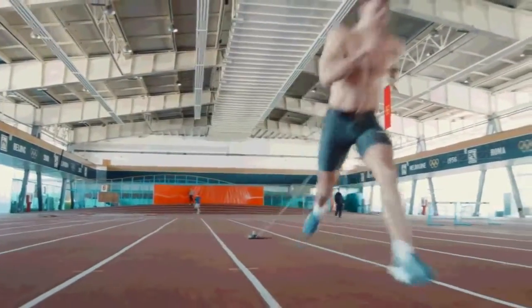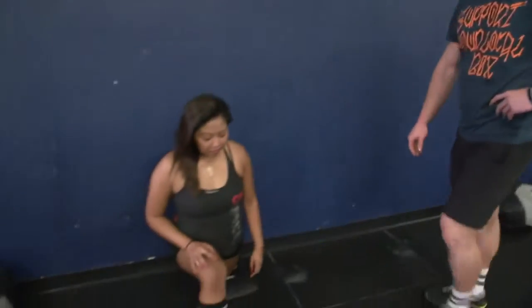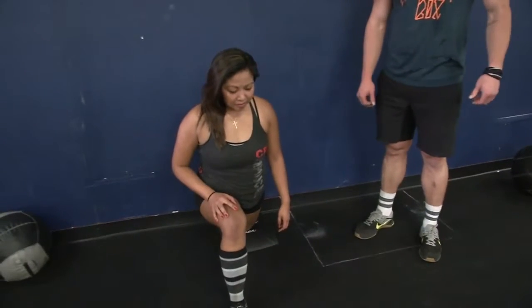I'm Max Mays and this is Workout Wednesday. Today we're going to work on flexibility. If you look at Maribel here, this is called the Couch Stretch. It's super good for sitting.